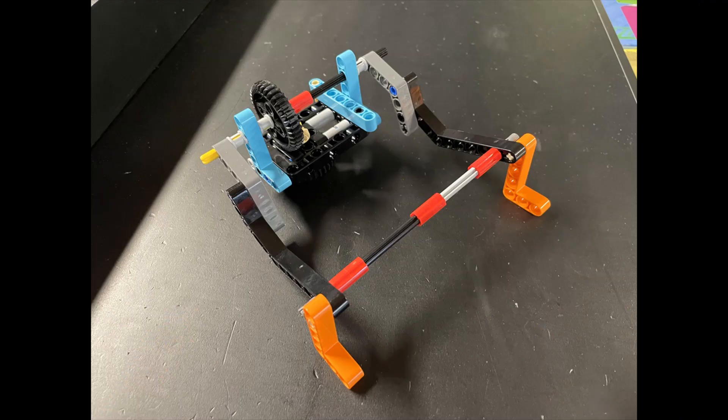Here's our solution for the Spike Prime Advanced Driving Base. For this mission, we use a pretty basic two-prong attachment. We use L-beams as hooks at the end of each prong so that we can hang the turbine on it.